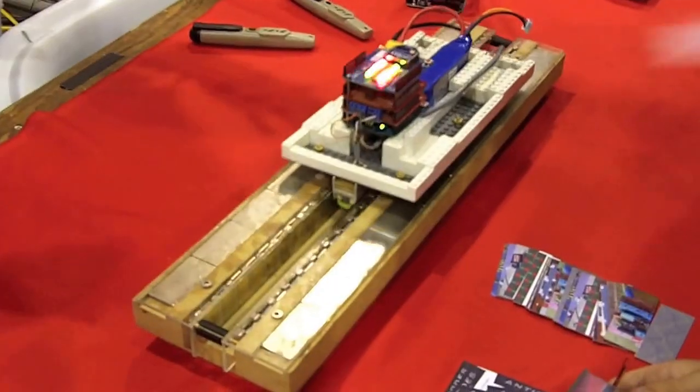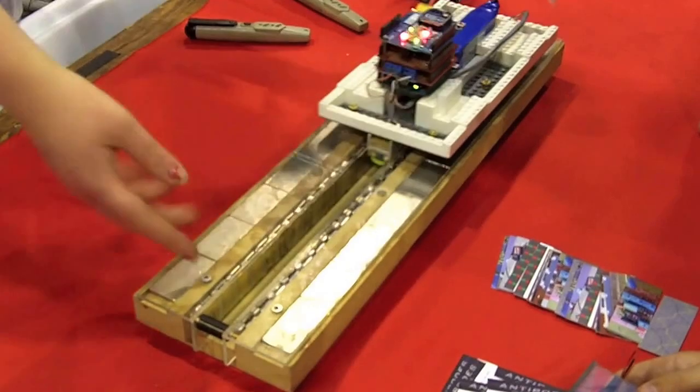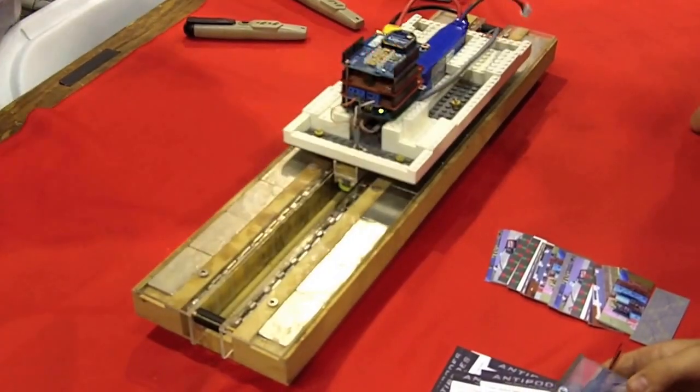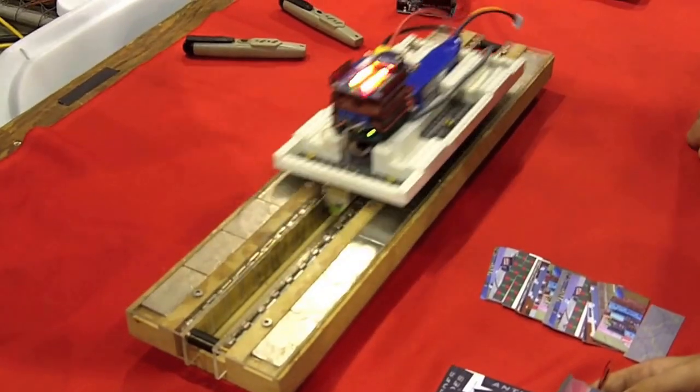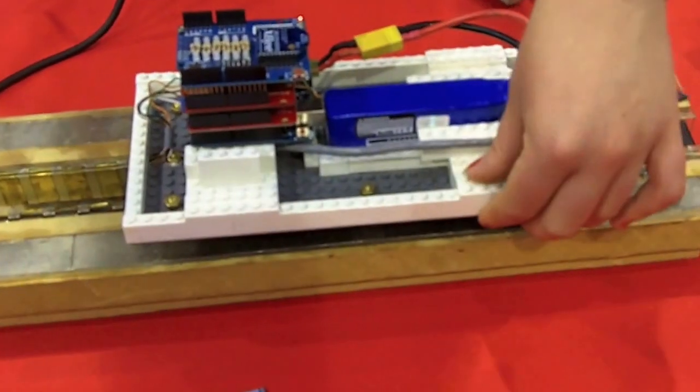A maglev is basically like a conventional train, except instead of wheels, it uses magnets. The train levitates using the repulsion of permanent magnets in the track and the train.